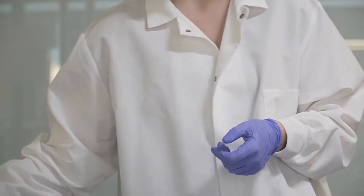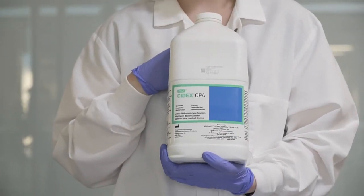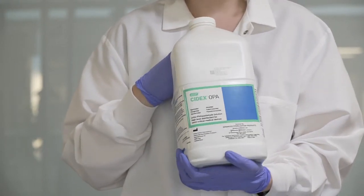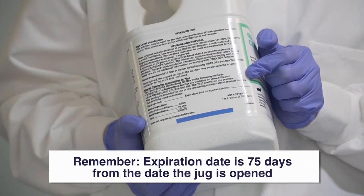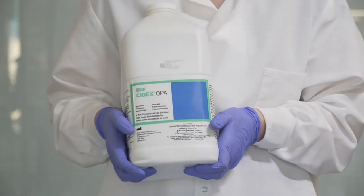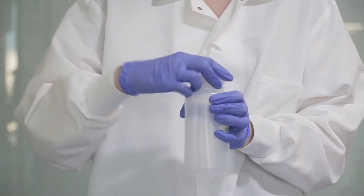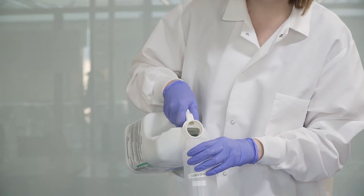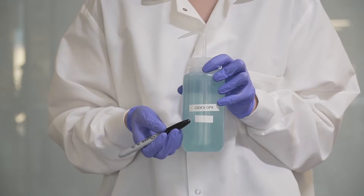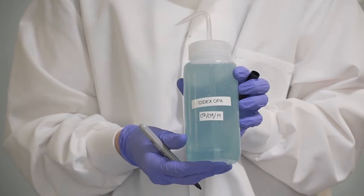Next, you are going to prepare the Cydex solution. This is Cydex OPA — it is different from regular Cydex. If you are opening a brand new jug of Cydex, label the expiration date on the jug. The expiration date will be 75 days from the date the jug is opened. The jug of Cydex must be stored at at least 20 degrees Celsius. Take your squirt bottle labeled for Cydex and fill it to the brim with Cydex OPA. Label the squirt bottle with the same date marked on the jug. Once the Cydex is in the squirt bottle, it is good for 14 days.